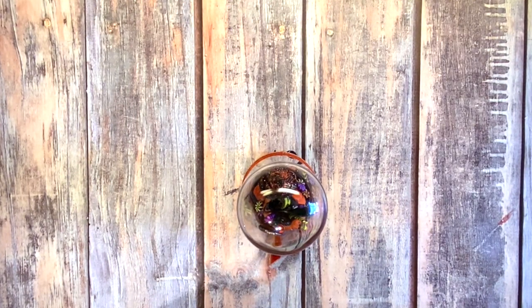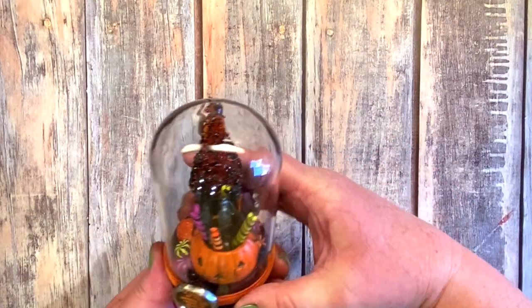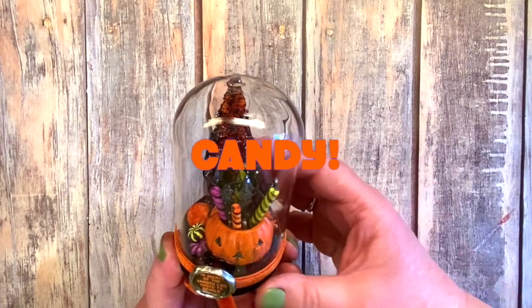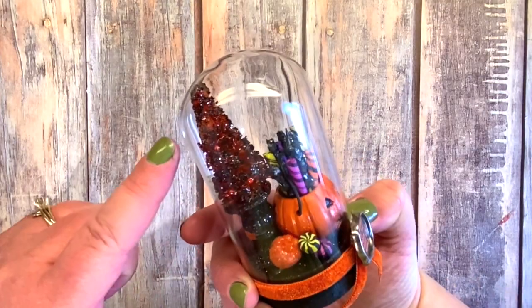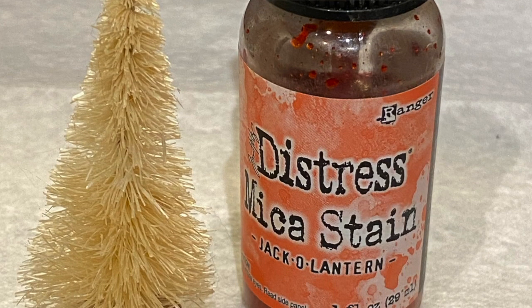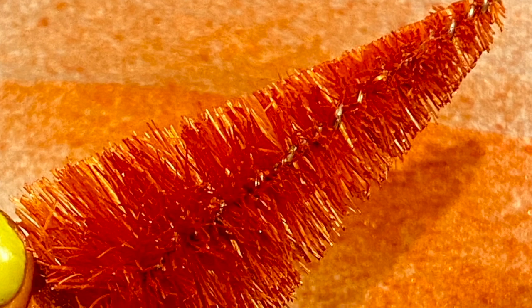Happy Halloween crafty friends! We have a fun quick little make for you. This is one of the display domes with candy. I used one of my Christmas woodland trees and sprayed it with the new mica spray stain in jack-o'-lantern — that's the only thing I colored the tree with.